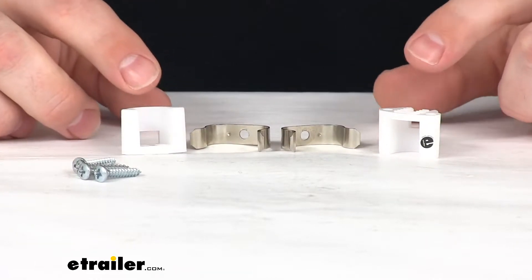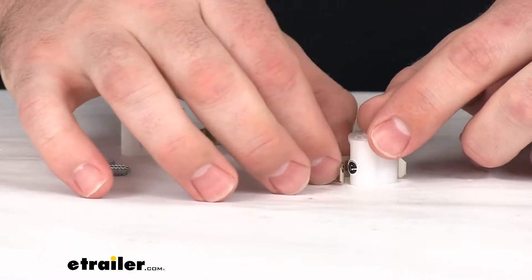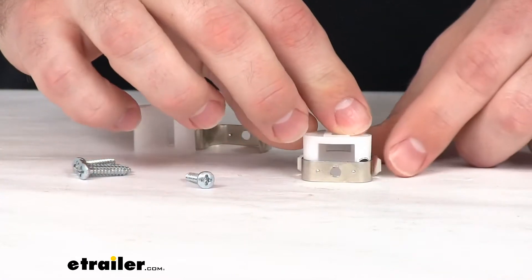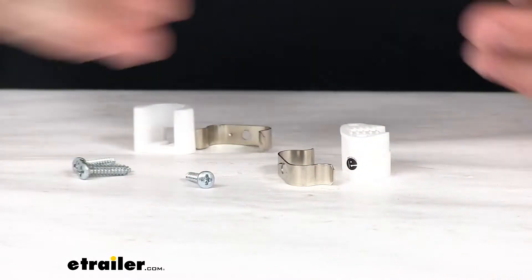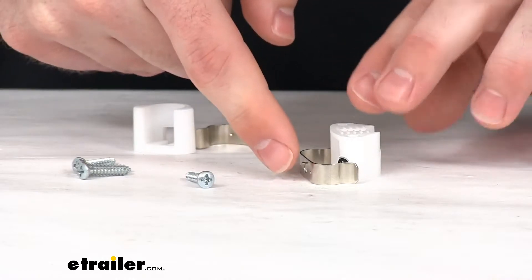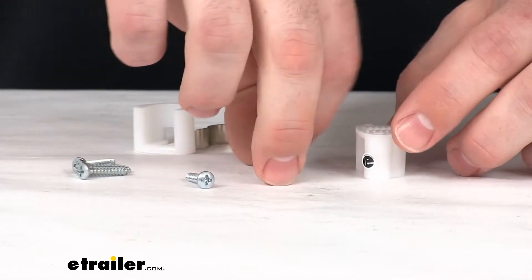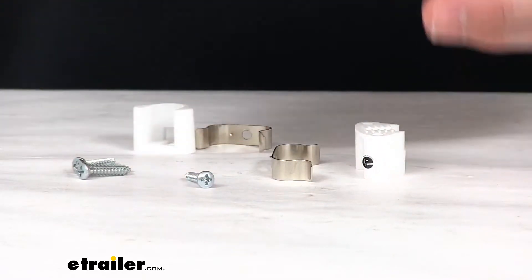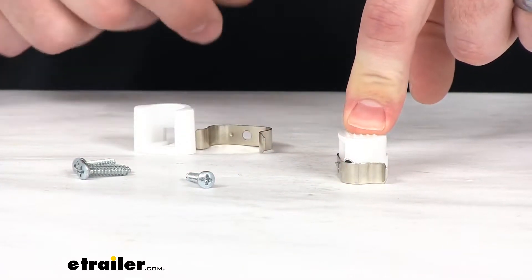This is a two-piece friction style catch that will help keep your cabinets closed. As you're driving down the road, you're not going to have to worry about your cabinet doors flying open and slamming shut, creating a lot of noise, or potentially allowing the contents of your cabinet to fall out. By attaching one piece to your cabinet door and the other piece to the cabinet frame, it's going to allow you to hold that door closed.